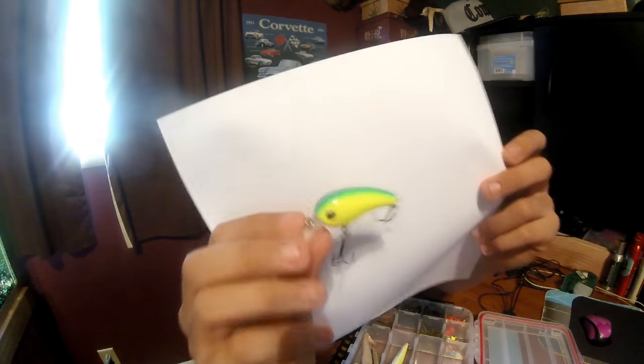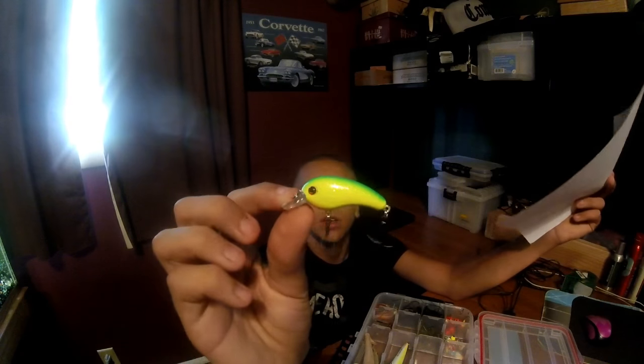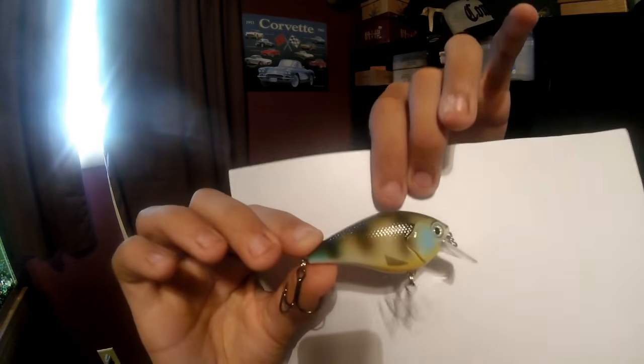Then we just got this — this is a Crappie Magnet, a little crankbait. I use this for bass, bluegills, or crappies. Then I just got different soft plastics I found in here. Moving on to my square bills — one second. This is an Excite square bill, bluegill color.